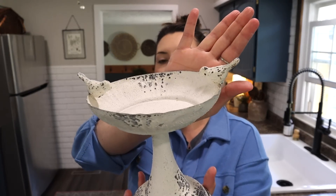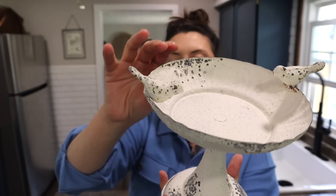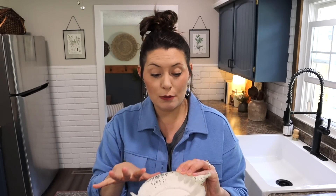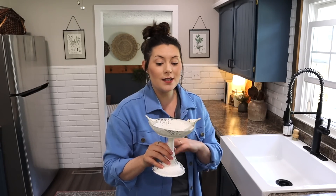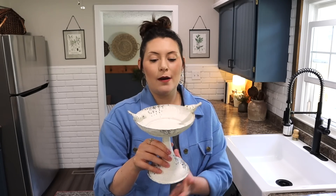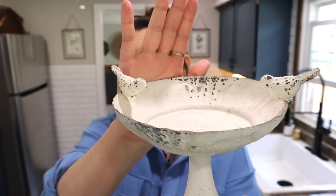The next item is this little kind of like a bird bath. It is metal and as you can see it is distressed — it's super cute. I think this would be so cute next to the sink with soap on it, or you can even do a candle or anything like that. I think this is really sweet for spring — loving the little birds on it.